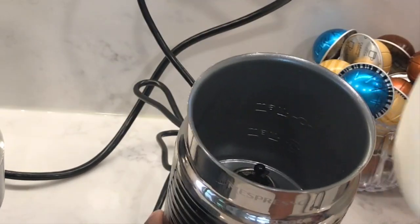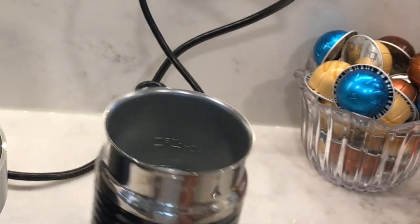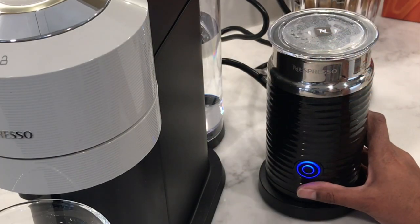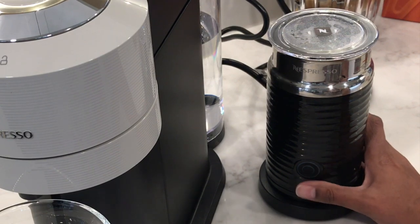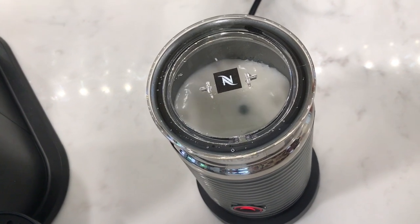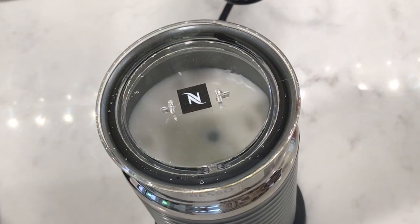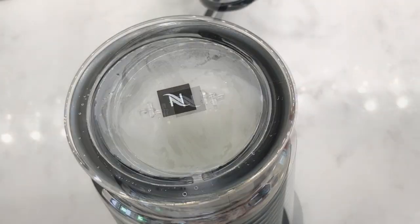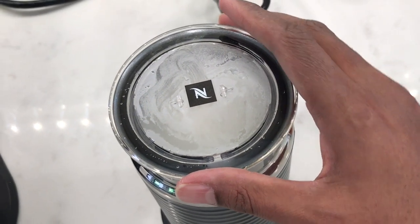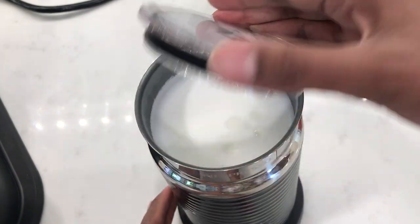I'm going to use my Aerocino for the next cup. I'm going to pour in four ounces of milk up to the first level. To make cold milk or froth, hold the button for two seconds until it turns blue. Otherwise, press it once and it'll turn red for hot froth or milk. It is so quiet — you can't even hear it. It took about one minute and 20 seconds to froth the milk. Let's open it up and there you have it — lovely froth.